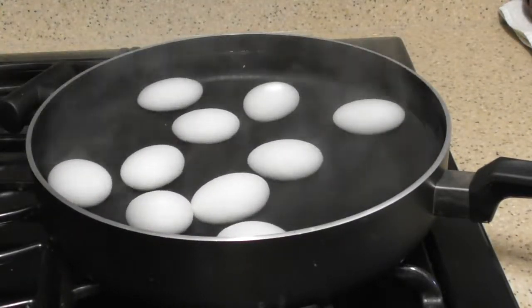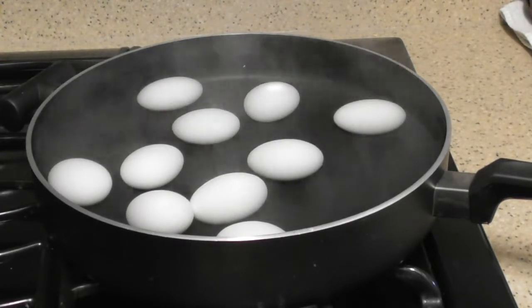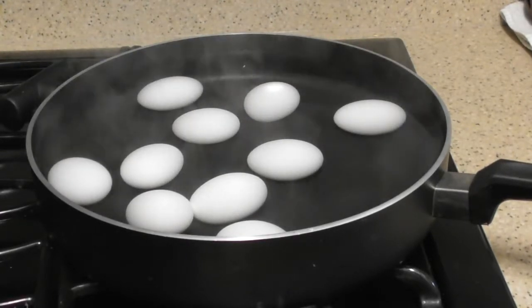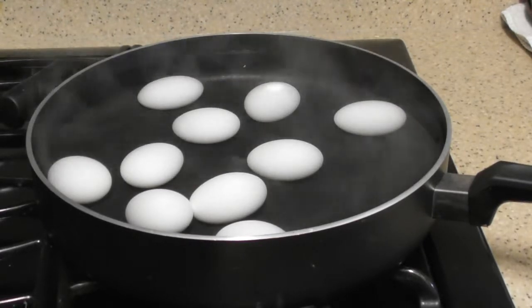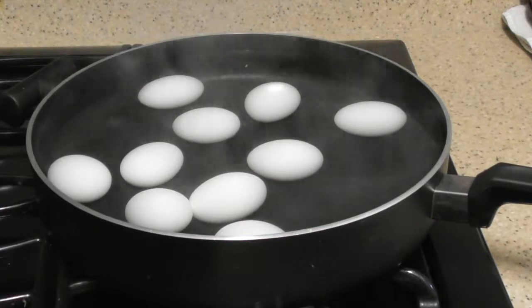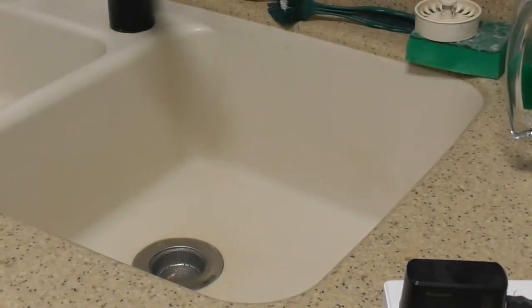Maybe I'm going to overcook them — can you overcook a hard-boiled egg? It's hard-boiled — what would happen, would it be called a hard hard-boiled egg? This thing's steaming away. What I'm going to need to do is put this in the sink. This is the dangerous part — I really should have shoes on because if this water hits my feet I'm going to be in trouble. Dog is not in the room, I'm going really slowly.